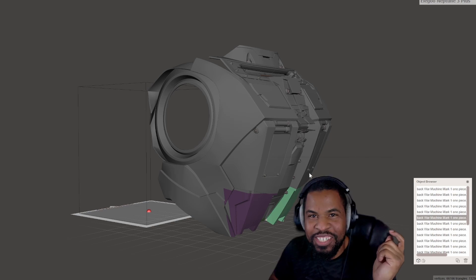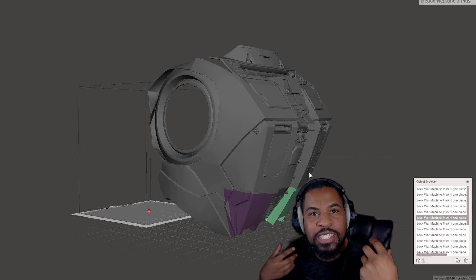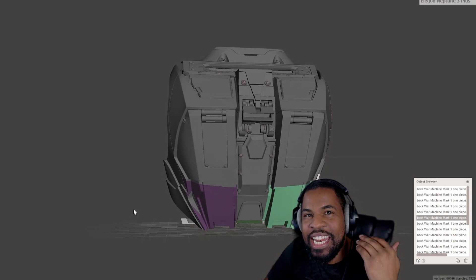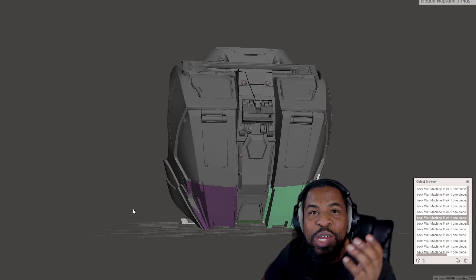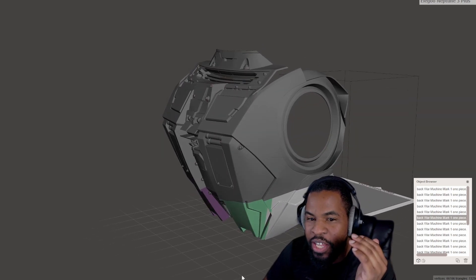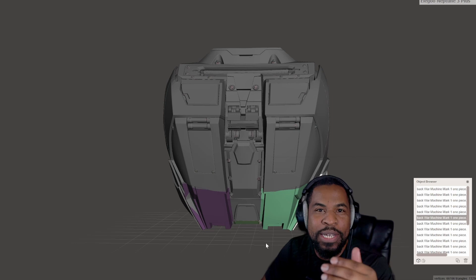So this is Mesh Mixer. Right after I got done sizing up my armor for my back, I go ahead and import it over to Mesh Mixer. This way, I can go ahead and slice up this print into smaller chunks so I can print it on my build plate. Now, this has a lot of detail on the back, a lot different than my War Machine video on the front, and I don't want to mess that up.